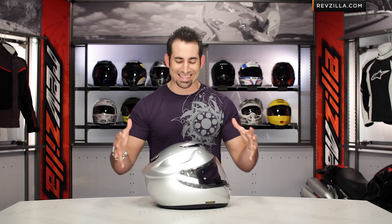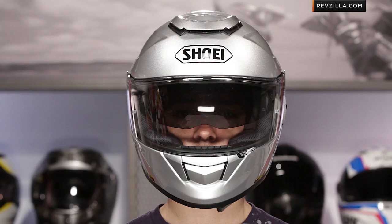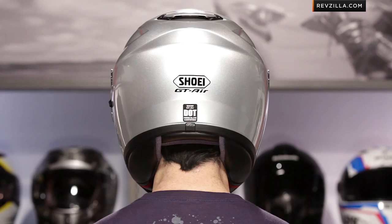Quick note on fitment and size. I found myself to be a medium in other Shoeis, and I'm a medium in this one — no discrepancies. From a shape standpoint, I find it to be a neutral or intermediate oval, so that's going to fit most people. It's slightly longer front to back, but not extreme and not round either. The cheek pads have cutouts for glasses, so that allows a little bit more room if you have a slightly wider face.